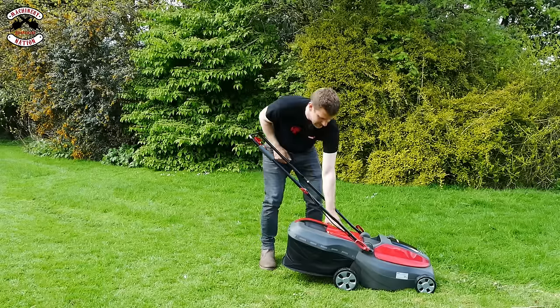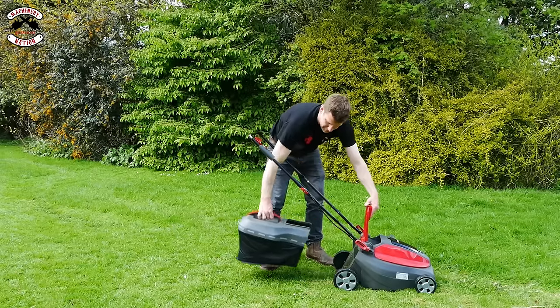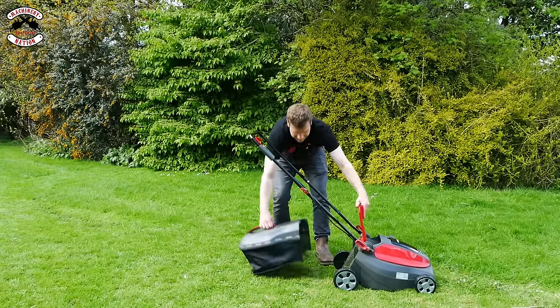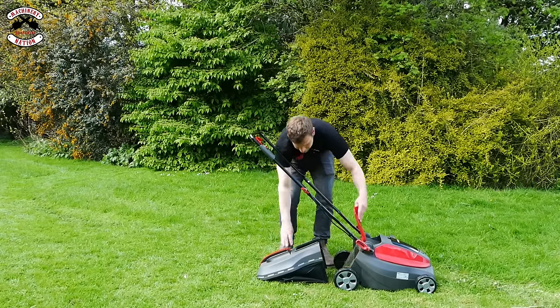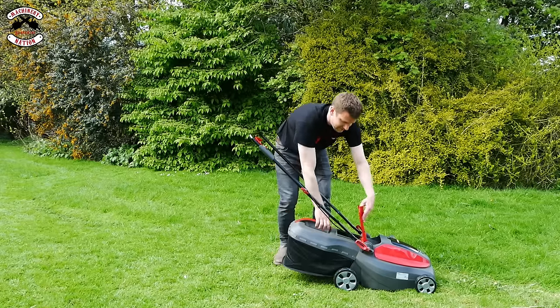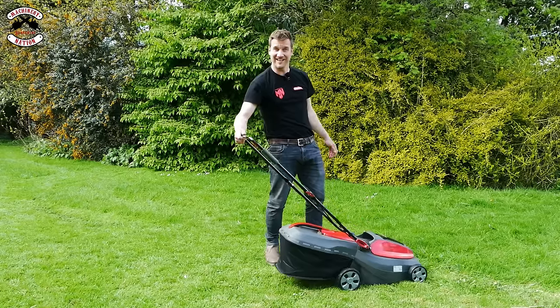The Mountfield — again, lift the flap, pull the grass box off, put it down, in under the handles and away you go. Back on again — in underneath, drop it down, in over the handles. It falls on quite nicely. Easy.